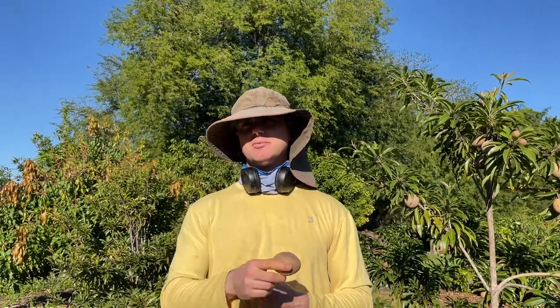One cool thing about sapodillas is that many will bear multiple crops a year, as opposed to just one season like avocados. Sapodillas can have crops in winter, spring, and late summer. If you stagger varieties right, you can have sapodilla fruit almost all year long. Different varieties don't all have the same season — some have their primary season in winter like December through February, such as Hasha and Alano. Others like Martin and Thomas sapodilla have their main crop in spring.